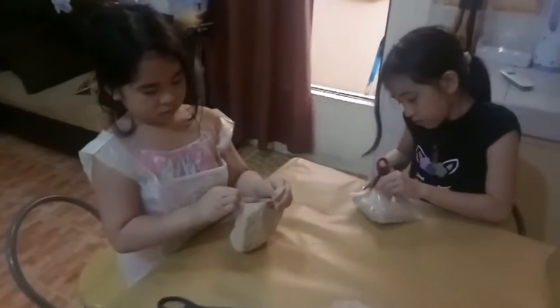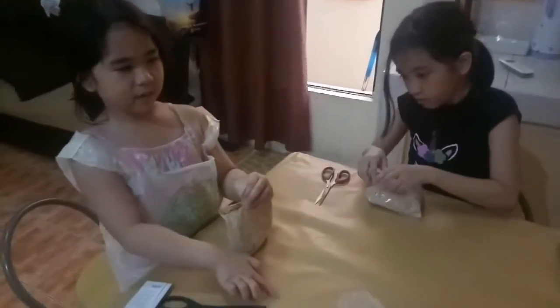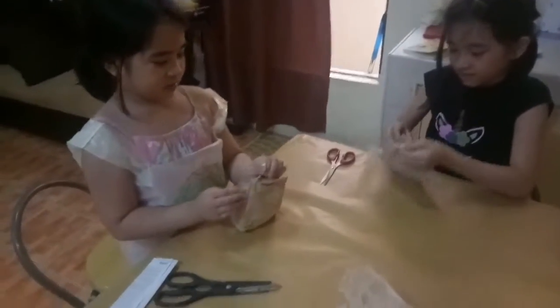But there's no paint. Since the kids already have their paints, we don't need to buy anymore. I think we need gloves — it's sticky. Is it sticky? Yeah, it's sticky.